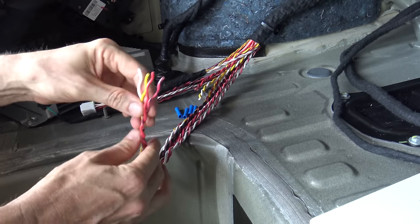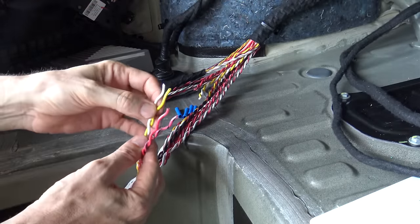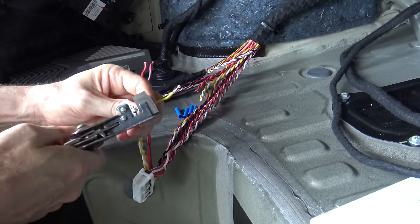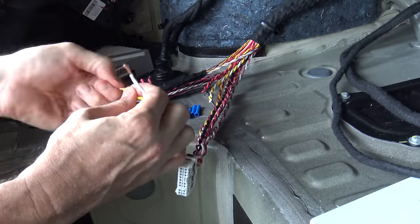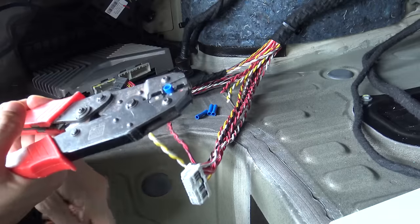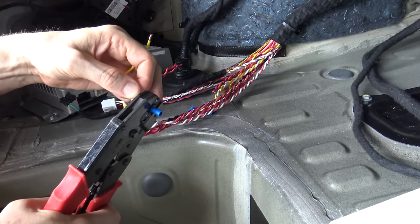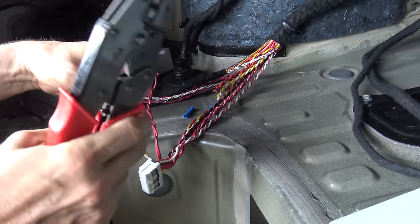Some of these speaker outputs — not the back-door ones, but some of them — will be going as inputs to the Alpine unit for the high-level input. I'm still waiting for some heat shrink to arrive, so until that gets here I'm just going to put some crimp connectors on here just for now to keep me going. I'll strip these and put a couple of these on — it's pretty decent cable here too, certainly thick enough to carry what I'm going to send that way.